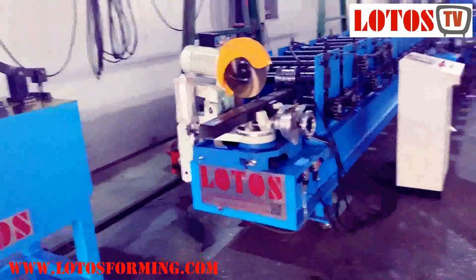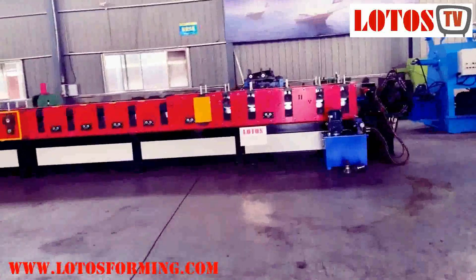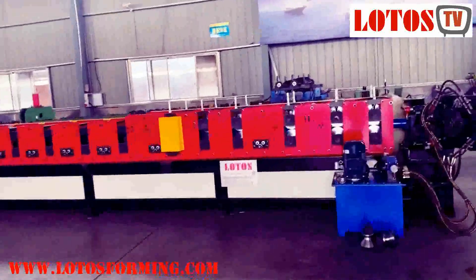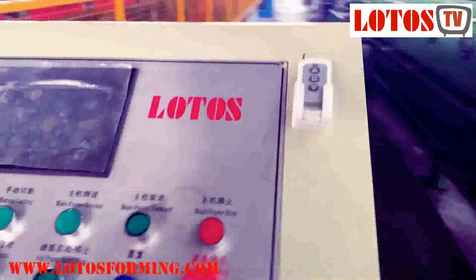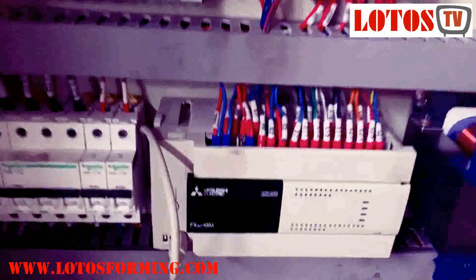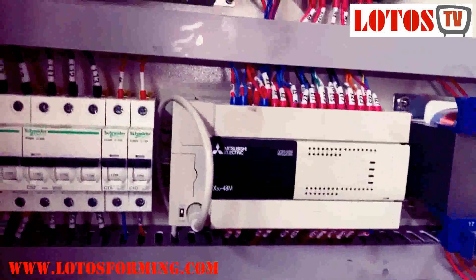Here is one line, and on my right hand is the high configuration new generation machine. It's a three-in-one. We can see the operation system is Mitsubishi — everything inside is different. It's all Mitsubishi and Schneider, and here is the Mitsubishi PLC, Inverter PLC.